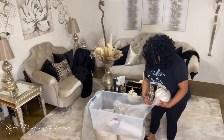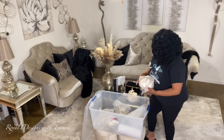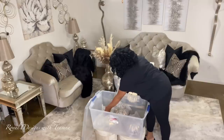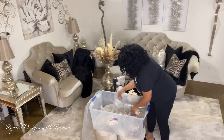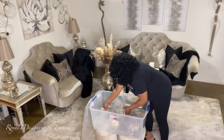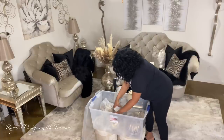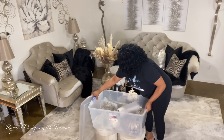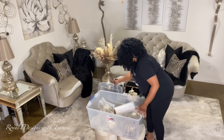If you have ample storage to store things on shelves openly, more power to you — that is a goal of mine. However, that's not where I am right now, so I have to be as strategic as possible when packing and storing my items from season to season. This is the most efficient way for me.